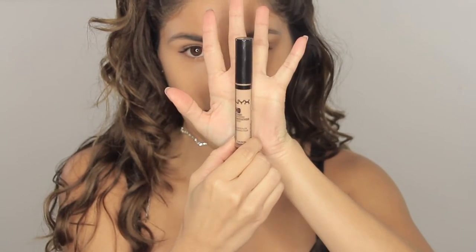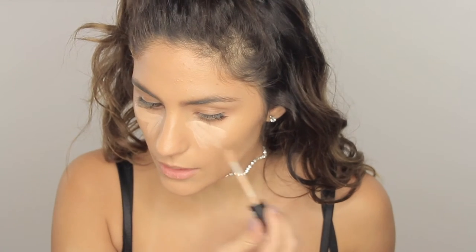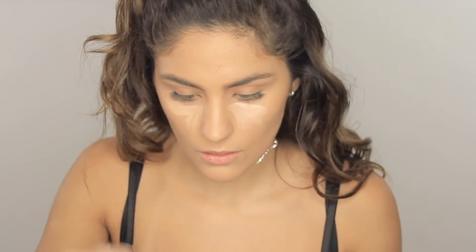I got foundation done and I also did my eyebrows, and right now we're just gonna go with concealer. I'm gonna be using my Studio Photogenics by Nex. Let's get all of this in the triangle motion — we're gonna get some of the highlight right here, really more under our eyes.